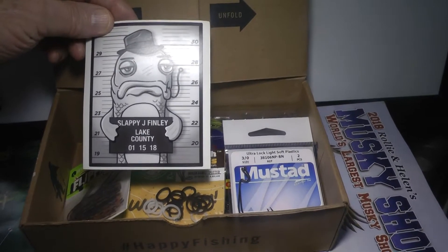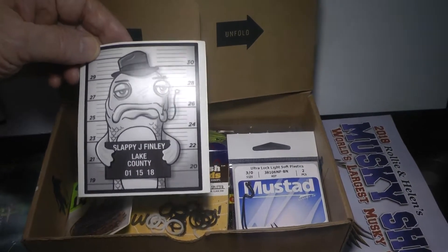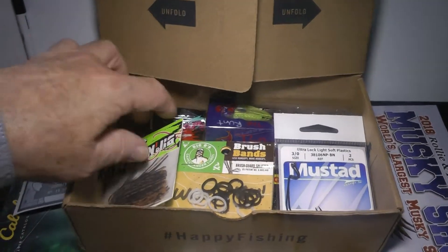Looks like we got a sticker — 'Wanted Slappy J. Finley.' That's kind of cool. A little decal.